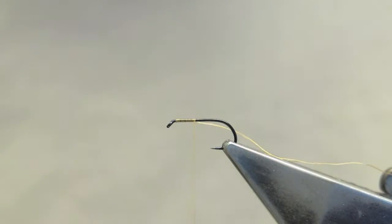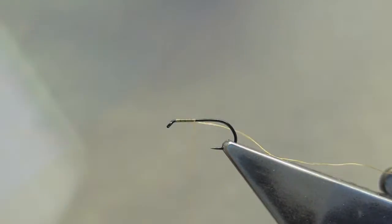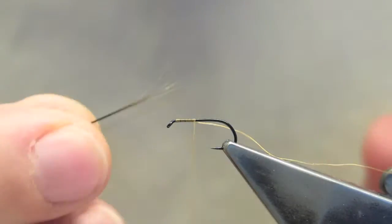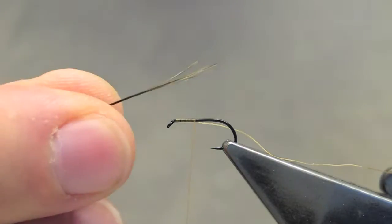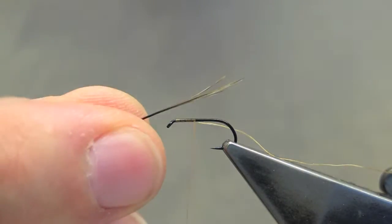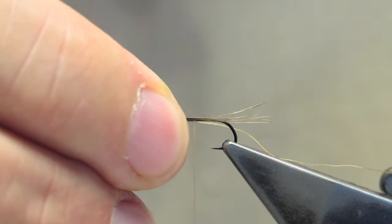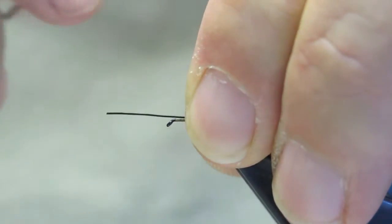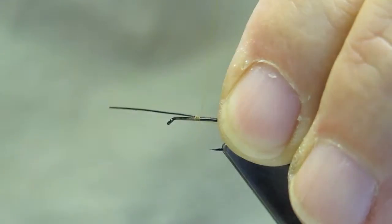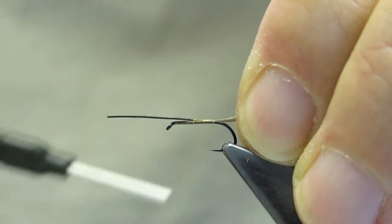The original pattern calls for boar's bristles for the tail material, and I will tie this pattern in its original form using the boar bristles. That said, hackle barbs will be a very acceptable substitute. The tail is about three-quarter length of the hook shank, tied in on top, then the thread is advanced to the end of the shank.